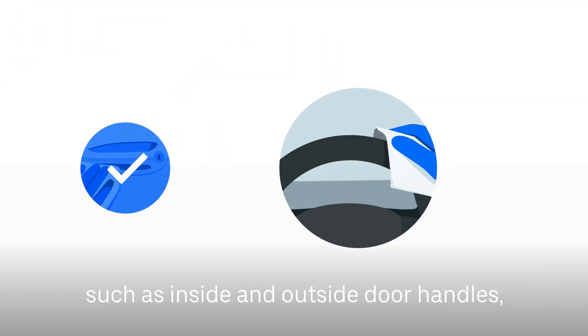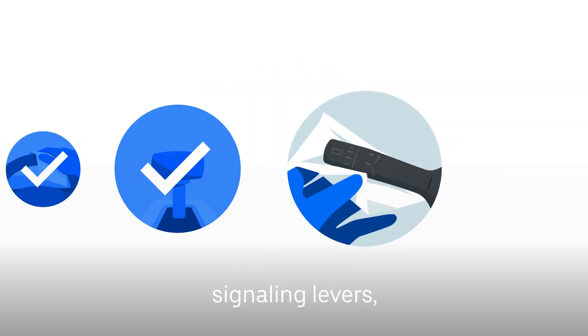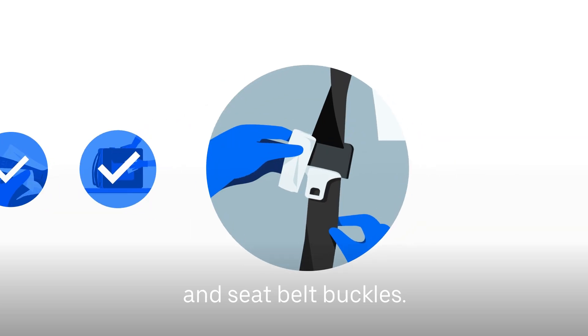such as inside and outside door handles, steering wheels, gear shifts, signaling levers, food delivery bags, and seat belt buckles.